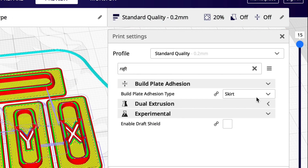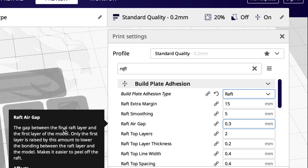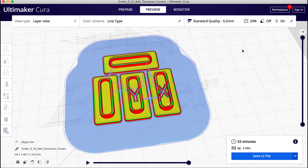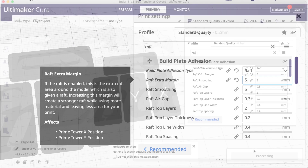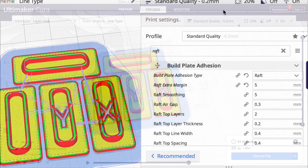I search for raft and it brings up the build plate adhesion setting. I go to the drop down, select raft, and there's a whole bunch of settings available. I'm not going to change anything at first — I slice it and this is what it produces: a huge raft. Now if your bed is really badly warped this may help you, but most cases you don't need that big of a raft. So I'm going to adjust the extra margin from 15 down to 5. Slicing again, this raft looks only slightly bigger than the print — I'm not wasting a lot of plastic.